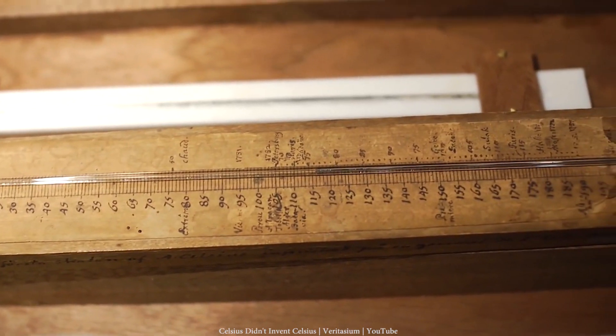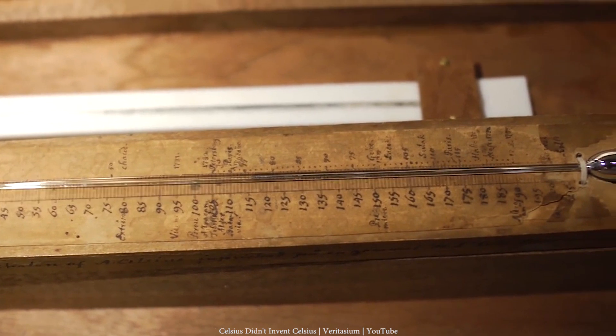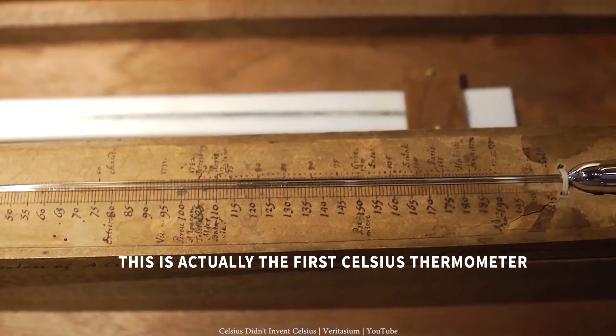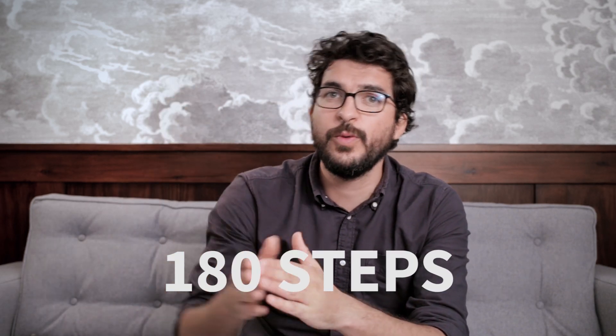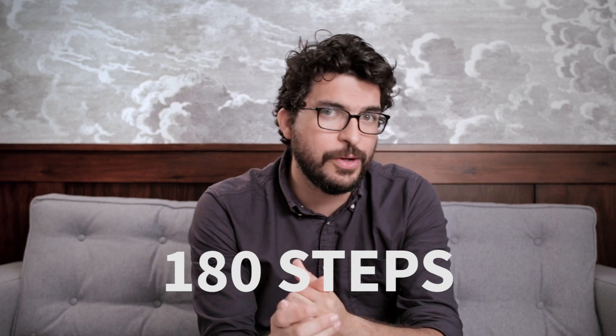The Fahrenheit thermometer uses a glass mercury bulb as the sensor. Fahrenheit observed that the increase in temperature by one degree will increase the volume of mercury by a known value. This is how the Fahrenheit scale came to be, with 32 degrees as the water melting point and 212 degrees as its boiling point, with 180 steps between the melting and the boiling points. This was the first standard scale used to measure temperature.